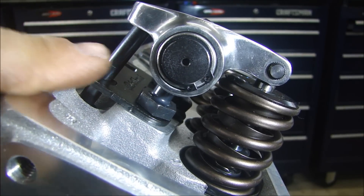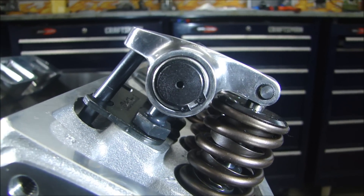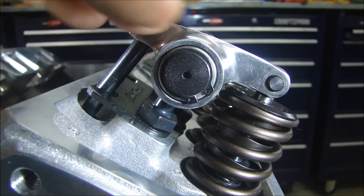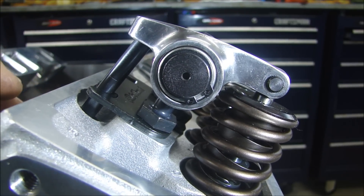Now you can see this angle is a little better. The pushrod now is straighter — it's almost perpendicular with the cylinder head face itself. And that looks like it's almost right.